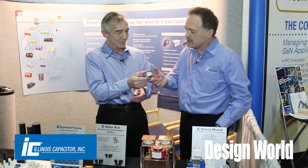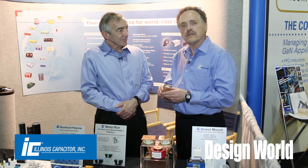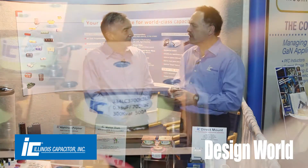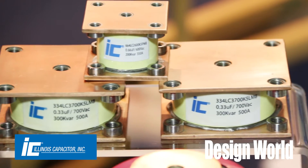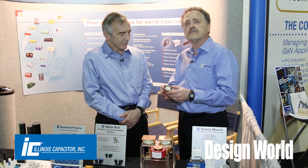These type of capacitors are used in induction heating mostly. They're used to form a resonant tank circuit with an inductor where you melt metals very quickly in a very short period of time. But they have to be cooled — that's why they're called conduction cooled. You need to run a water cooling system over them because they are carrying a lot of current. These units can take hundreds of amps RMS through them.